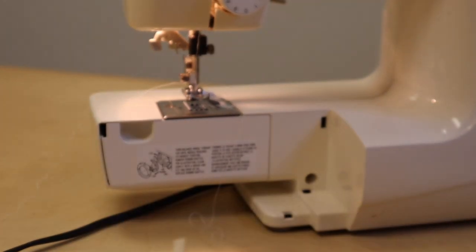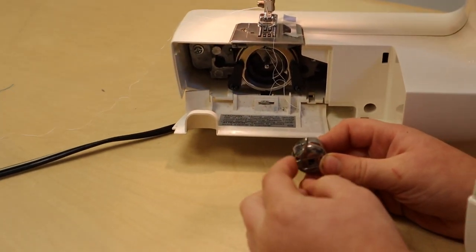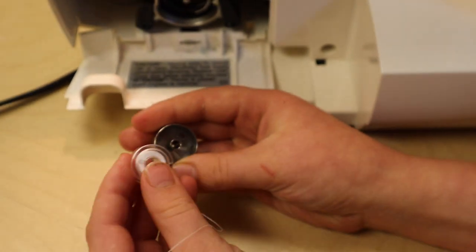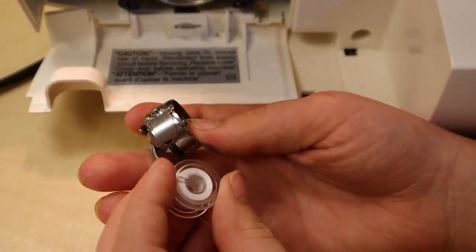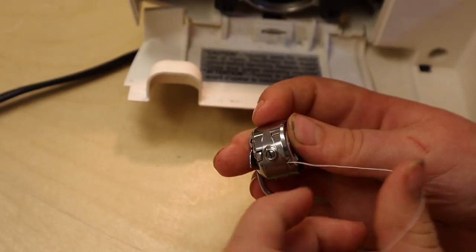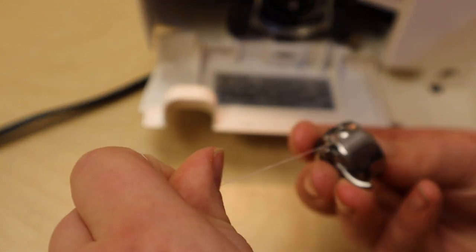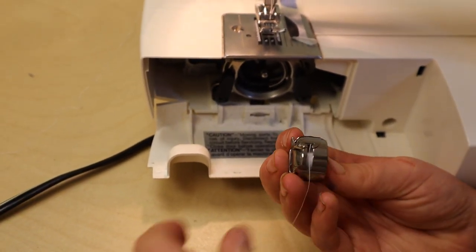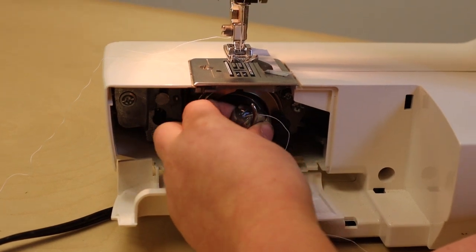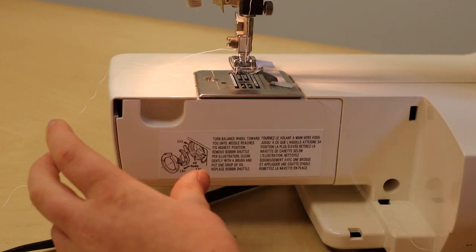This is how we pull the bobbin out — put two hands on it and pull it out. Then you can lift this down, and to take it out you've got to pull on this and take it out. Then you look for the slash, and once you find the slash, this string does not go on the same way — it goes the opposite way. Pull it through the slash and then pull it through, and there you have it. Put it back in — the little rod has to line up, and you push until it makes a click, then you shut it.